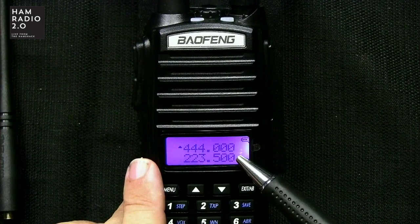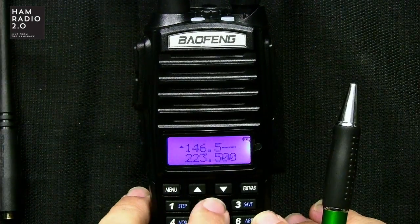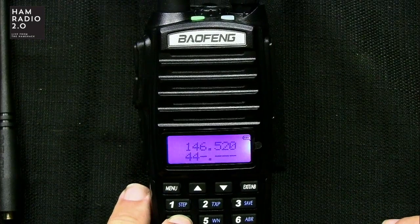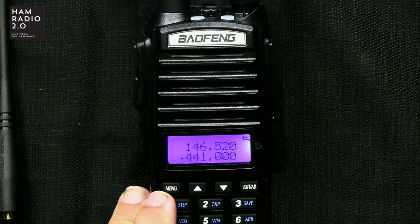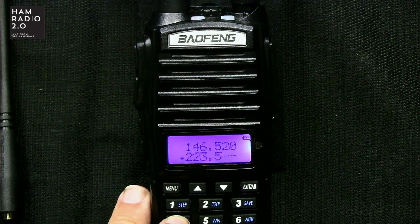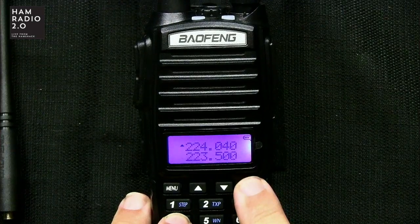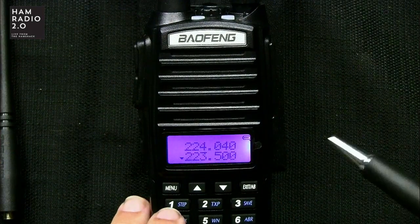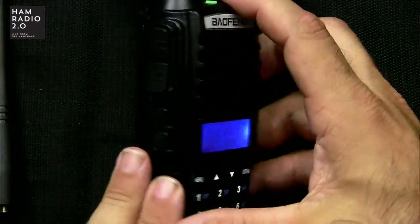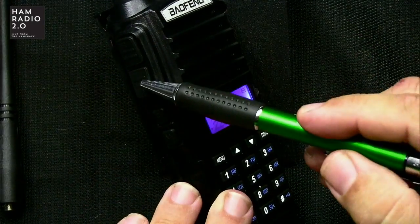So it is a tri-band, but it's a dual-band display. You can see 223.500 at the bottom and 440 at the top. You can go to 2 meters on the top, 440 on the bottom, 220 on both bands, 2 meters on both bands, or 440 on both bands — however you want. It does have the dual PTT, which is really cool. This PTT button will key the top band and this PTT button will key the bottom band, so you don't have to switch.